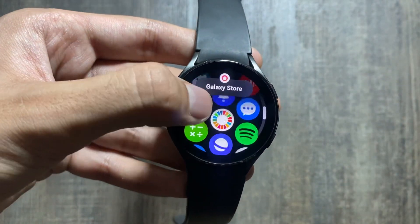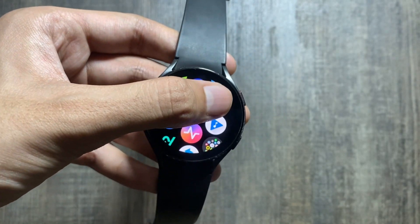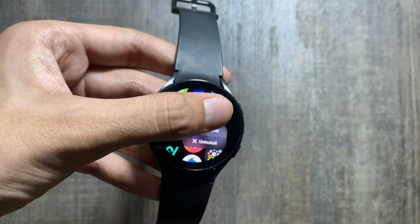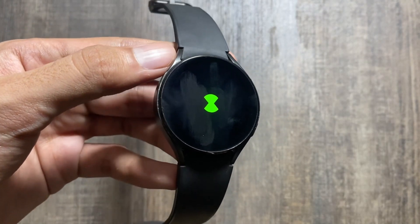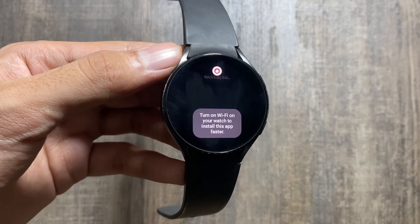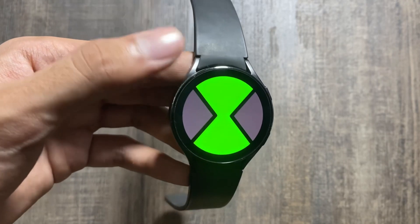If you're a Ben 10 fan, this app is a must-have for you. The app is called Omnimetrics and you can search for it on the Galaxy Store app of your Samsung Galaxy Watch 4. Using this app, you can turn your Samsung Galaxy Watch 4 into an Omnitrix, bringing in all the nostalgia.